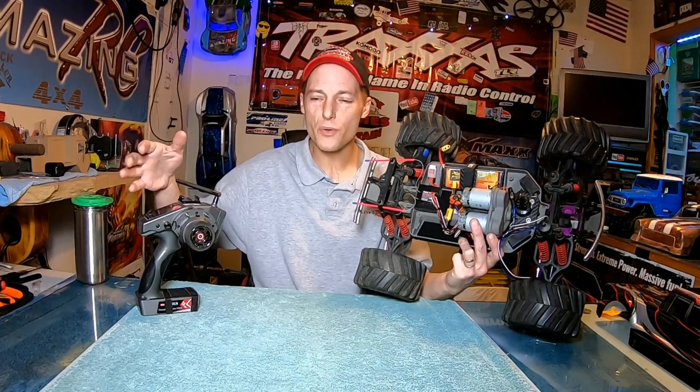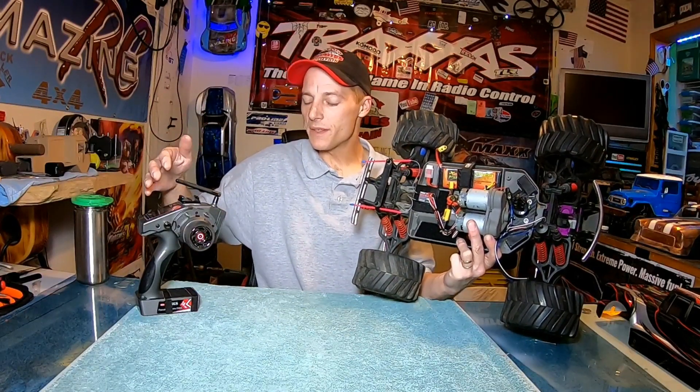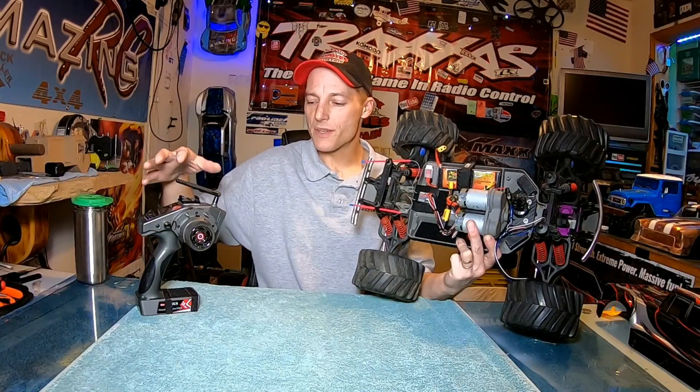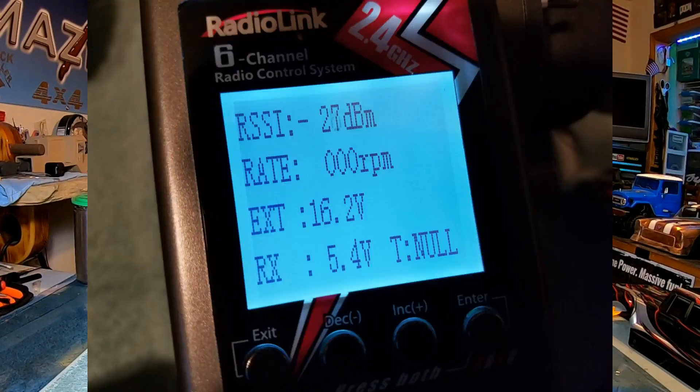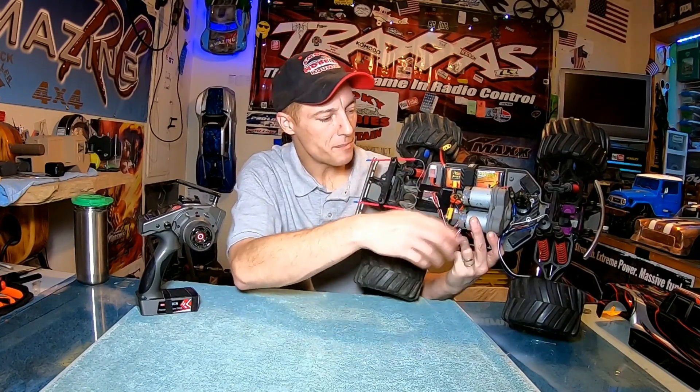So you're getting your voltage out of your battery in real time on here, which is really cool. This transmitter is only about $70, and the firmware actually changed the screen and everything — I was really impressed.